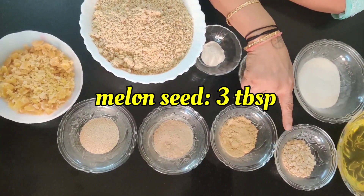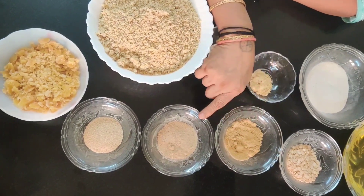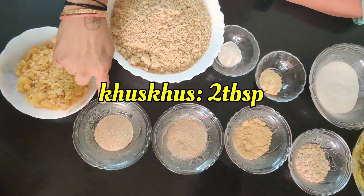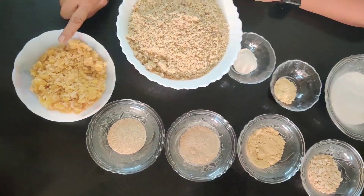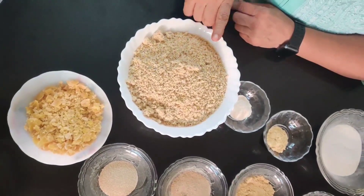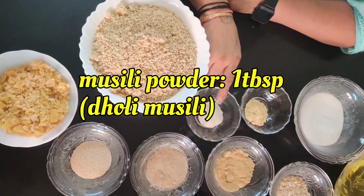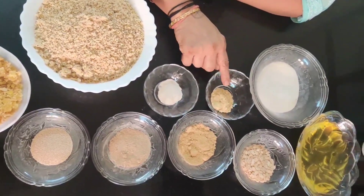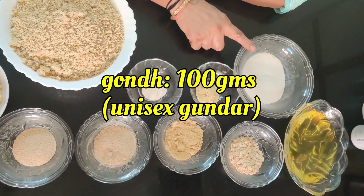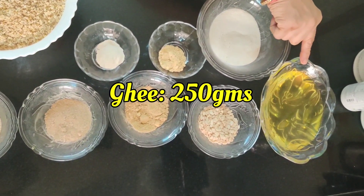Melon seeds 3 tbsp, ginger powder 2 tbsp, peppermint powder 2 tbsp, khas khas 2 tbsp, jaggery 200g, 1 kg of mawa, musli powder 1 tbsp, methi powder 1 tbsp, gundar or gond 100g powder, and ghee 250g.